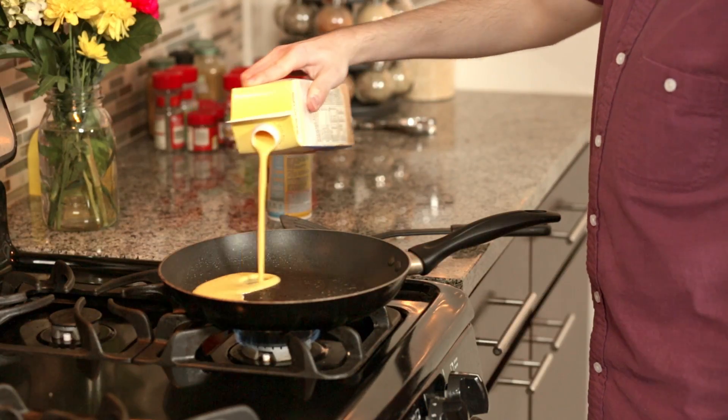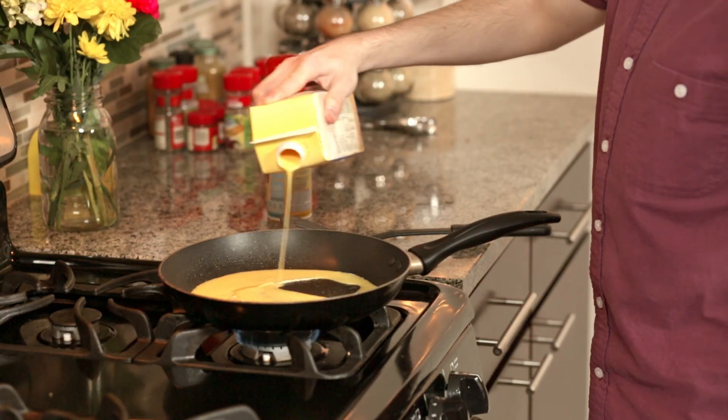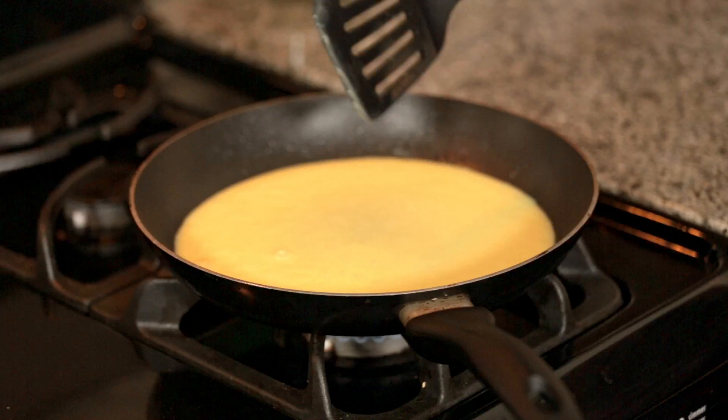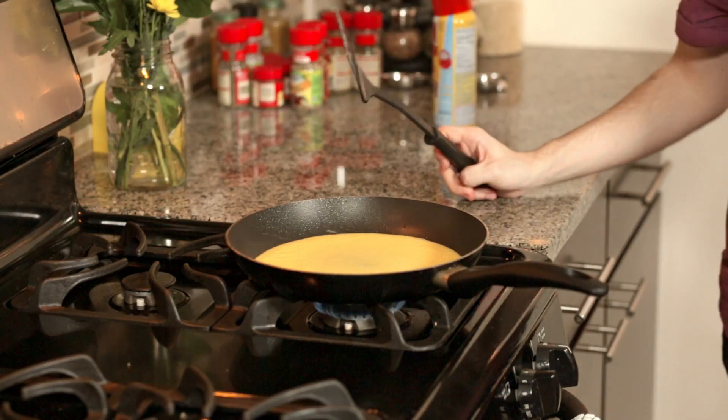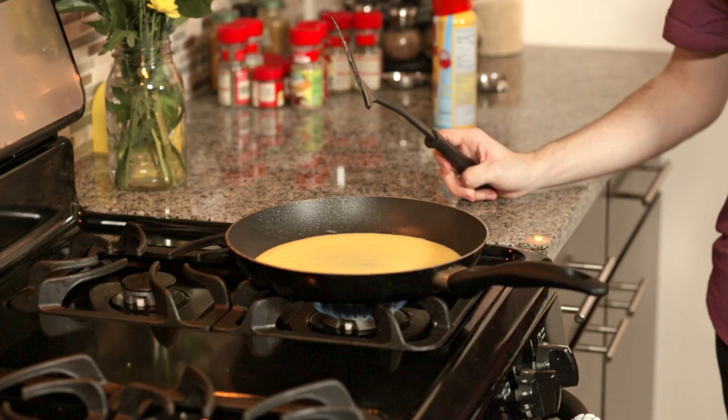Now it's time to pour in the eggs. Take your Egg Beaters and pour a small layer into the pan. You only need a pretty thin layer of eggs. You know that saying about the thinnest layer of an onion? Well, it also applies here. This omelette is on its way. We actually don't want to touch it for a few more minutes. If we do, we might scramble the eggs and that's not what we're going for today.